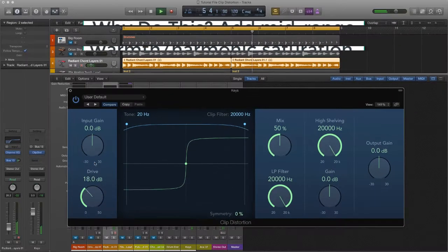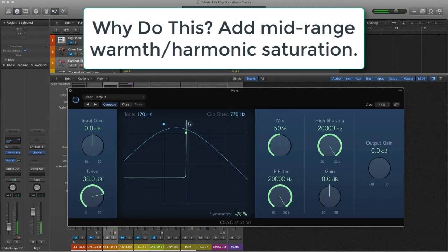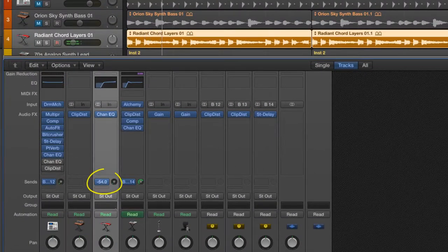To help bring out the low mid warmth, I dialed in quite a lot of drive, moved the symmetry slider around until I found a warm harmonic distortion, and then used the tone and clip filters to filter out the low and high frequencies. This gives a much fatter sound without getting in the way of other tracks.